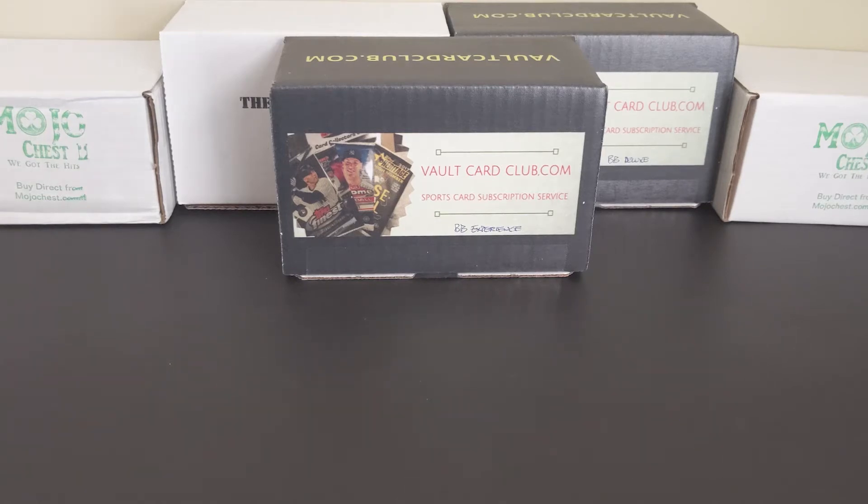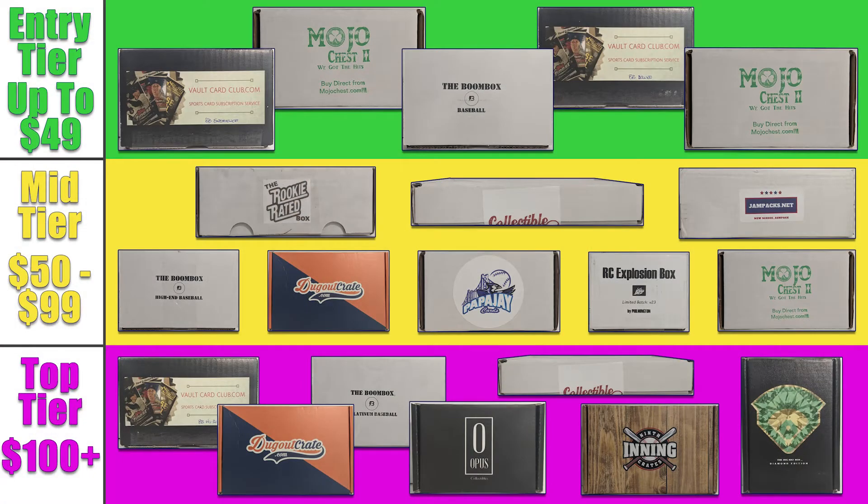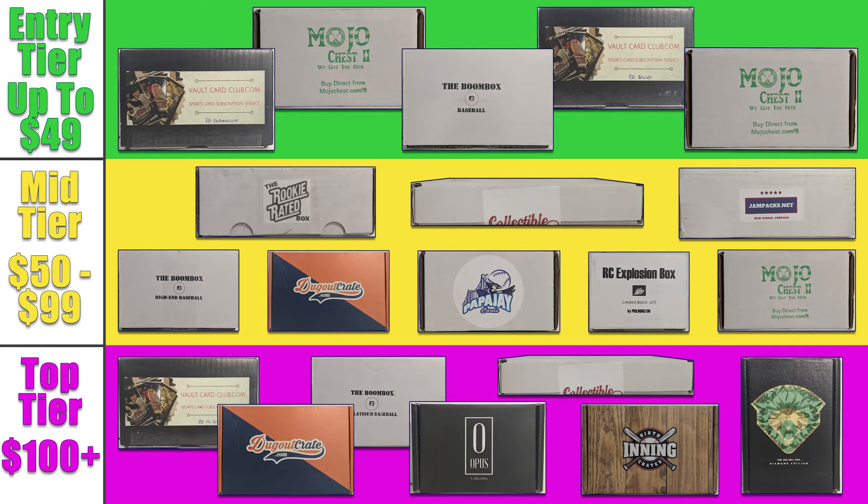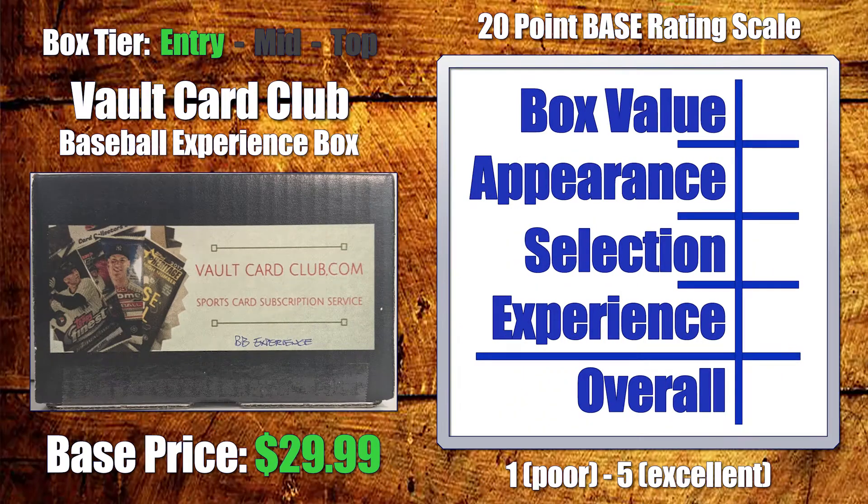Before we get started, let's take a look at what I have planned. I've separated the boxes into three specific tiers based on the price of the box, which generally ranges from about $30 up to about $180. My plan is to post one video per day, starting with the entry-level tier, working through the mid-level tier, and finishing with the top-level tier, posting the final video 20 days from now on Christmas. Each video will close with my non-expert, non-professional opinion and unofficial review of the box.